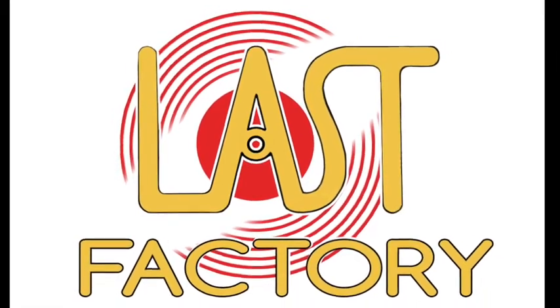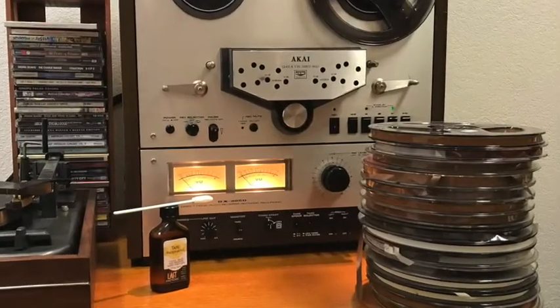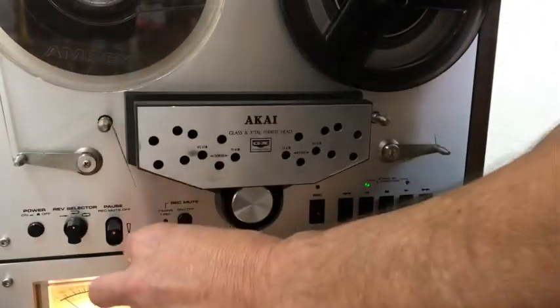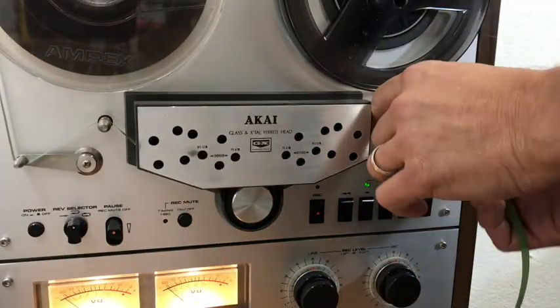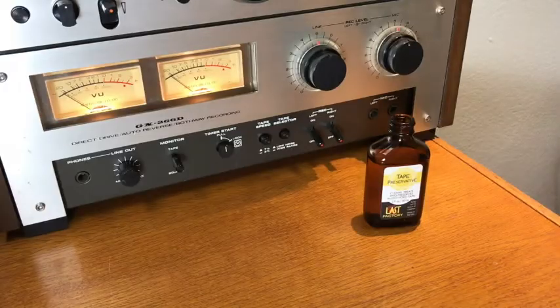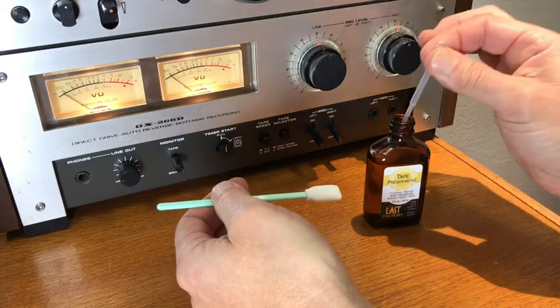This video provides guidance for applying last-factory tape preservative. If this is older tape, you probably should dehydrate it first. The polymer that binds tape's magnetic particles to the substrate absorbs moisture, which initiates acidic decay. If you open a tape box and notice the smell of vinegar, that's acid. In any case, dehydration is a good idea.